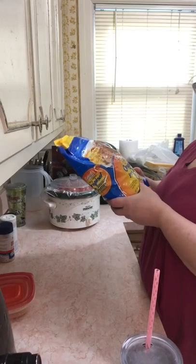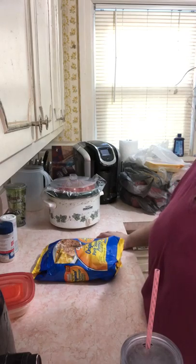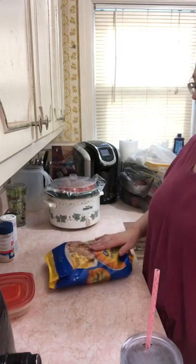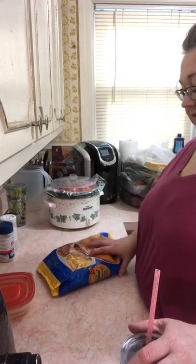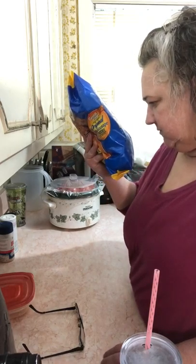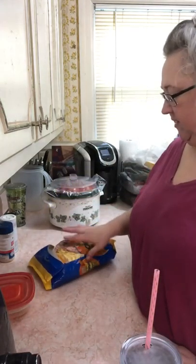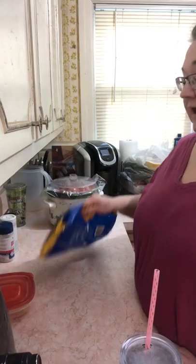One thing I bought is pork sausage patties — fully cooked. I eat bacon every day and thought it'd be interesting to see how my body reacts to these. The ingredients include pork, water, salt, a little bit of corn syrup solids, spices, dextrose, and sugar — so it does have some sugar in it. But I'm just going to try it.